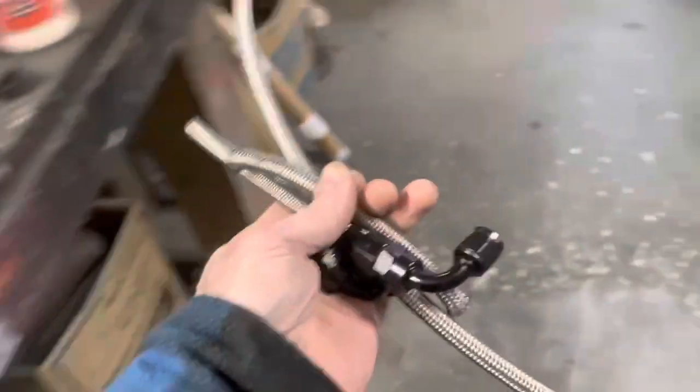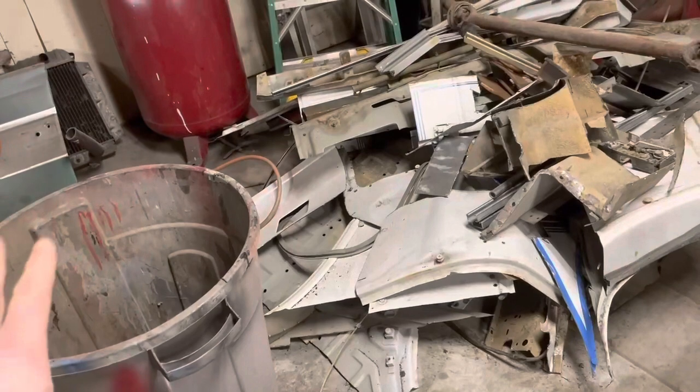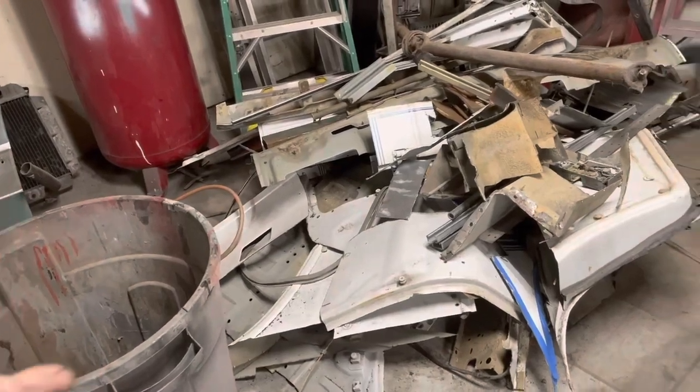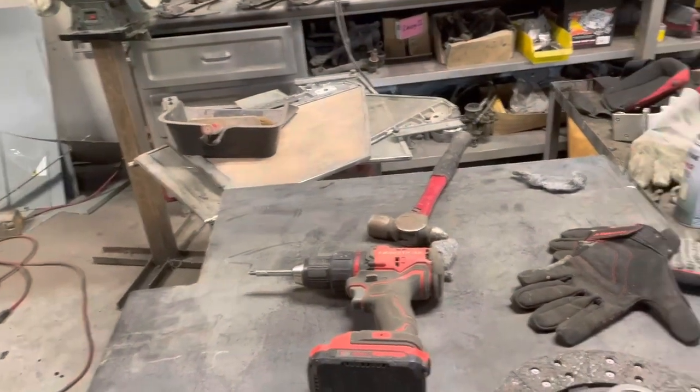After multiple attempted tries to get this stupid thing to stay together, I give up. I found a pre-made line on eBay with the right fittings on it for about 50 bucks and I ordered it — I'm done with that thing. I really hate AN fittings. Maybe some people have luck with them, but I can never get them to not leak or stay together right. I would much rather have rubber lines and a clamp, or a regular pre-made threaded fitting.